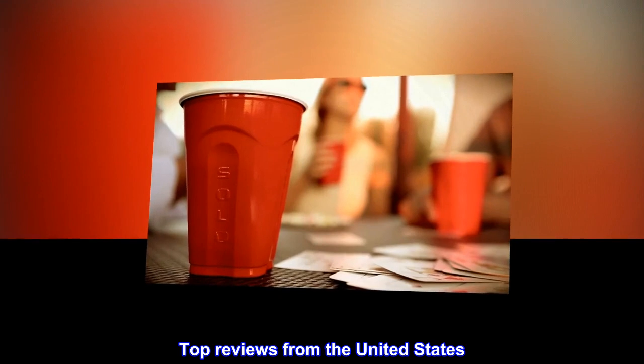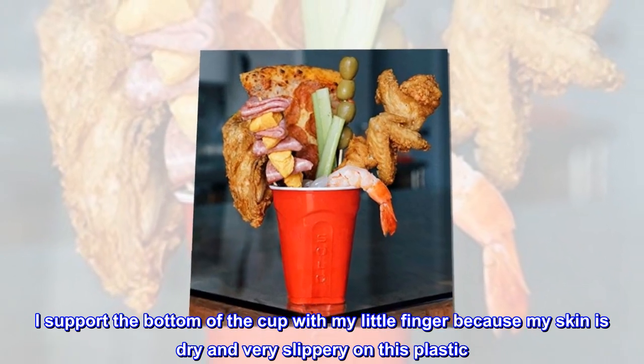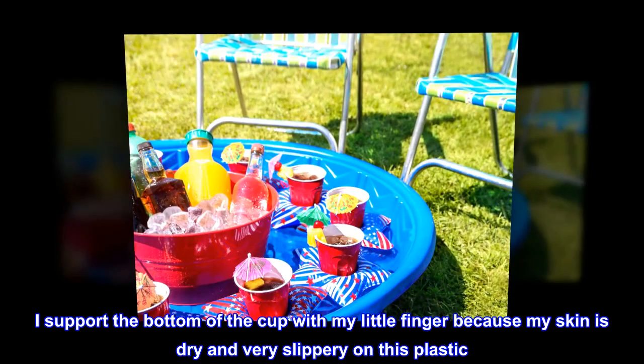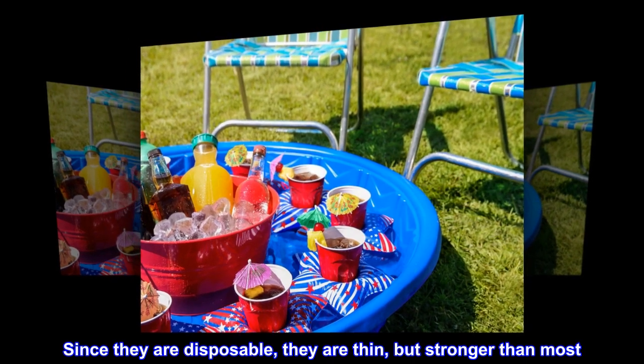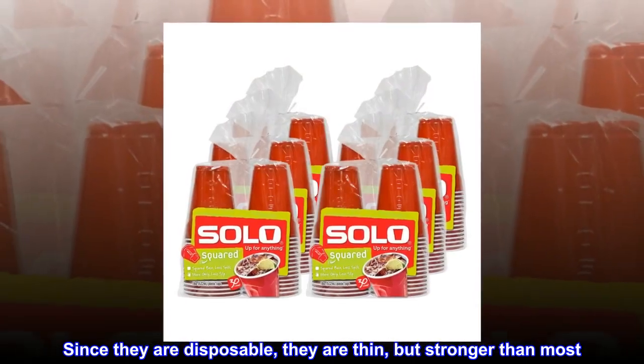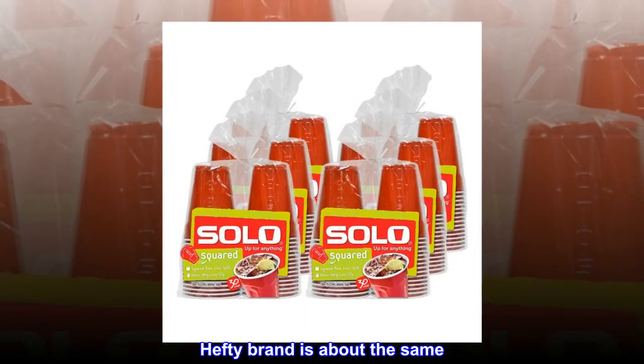Top reviews from the United States. Better than most. I support the bottom of the cup with my little finger because my skin is dry and very slippery on this plastic. Since they are disposable, they are thin, but stronger than most. Hefty brand is about the same.